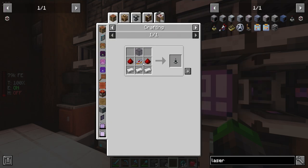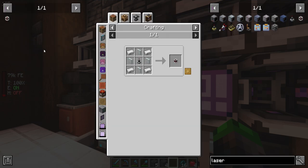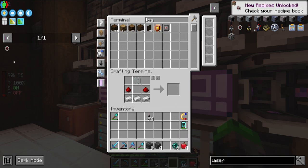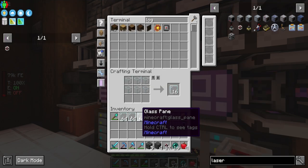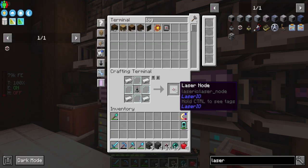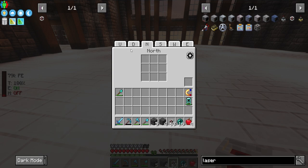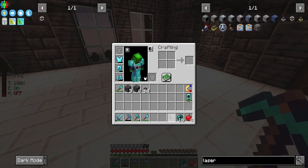We need to make this here - we should have a logic chip. The logic chips are done, good. So now we can make this guy - we made 64 of them. Then we need some glass panes. We should have a stack of these guys.